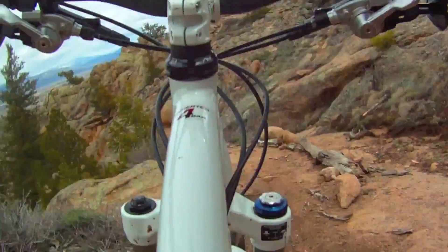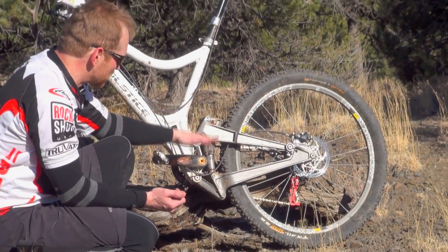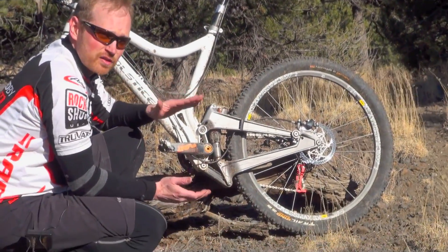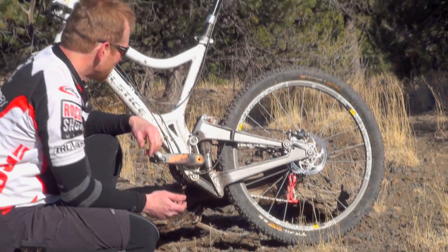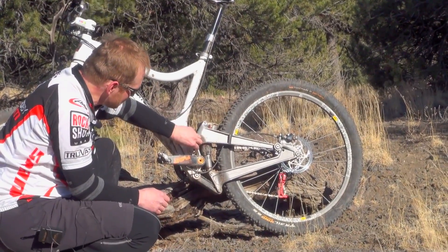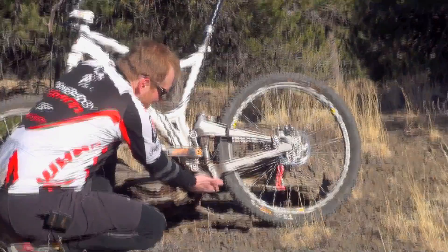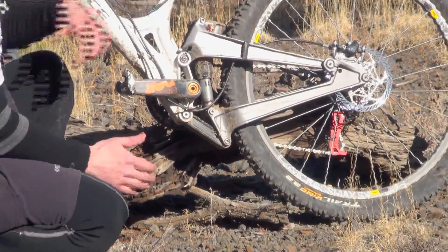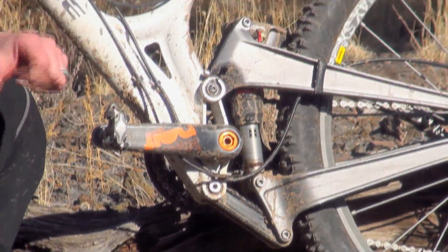What you get is real good small bump compliance at speed with that initial starting rate, a real predictable and lively middle rate — a linear type of suspension rate — and then progressive at the end of the stroke for big hits. The way all these parts go together, we've got cartridge bearings at this pivot point, this pivot point, and in the frame. In the lower link at the other end we've got sealed needle bearings, and all that gives you frictionless suspension movement to help in that top-end suppleness.